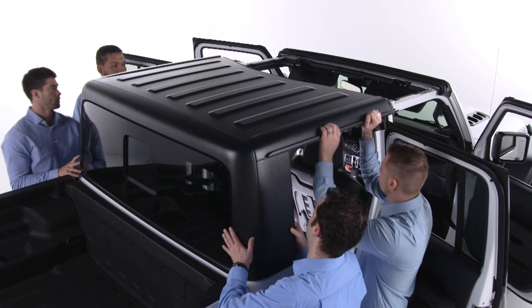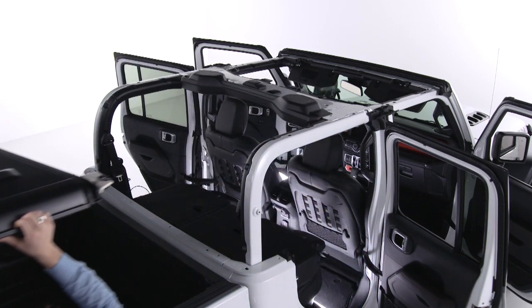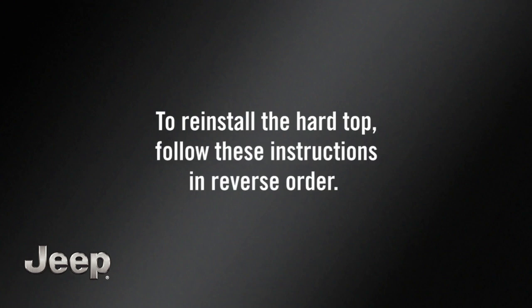Now, with the help of at least one other person, you can remove the hard top from the vehicle and place it on a soft surface to prevent damage. To reinstall the hard top, follow these instructions in reverse order.